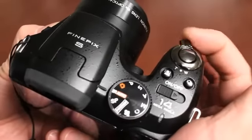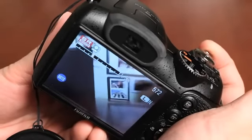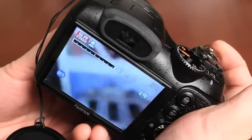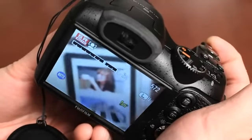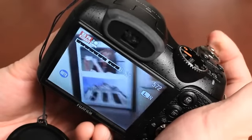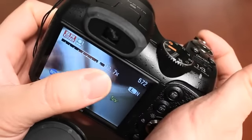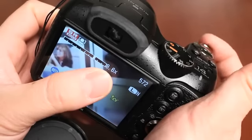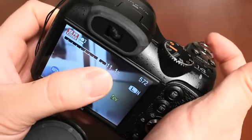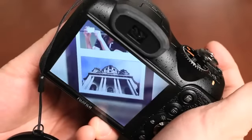To zoom in and out, use the zoom toggle. The camera has an 18x optical zoom and is a wide-angle lens, starting at 28mm. The on-screen indicator shows how much zoom you're applying. Push halfway to focus, then all the way down to take the picture.